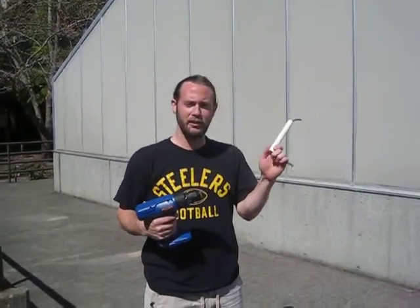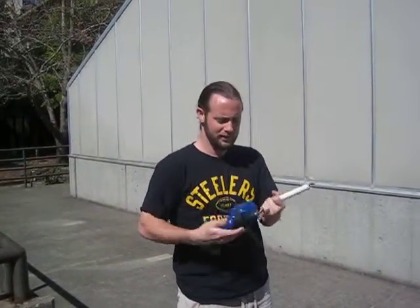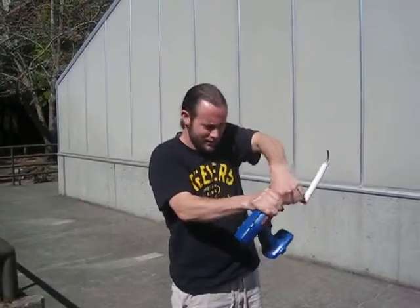You have your hand drill and your hand crank arm. You insert the notched end of the hand crank arm into the jaws of the drill. You tighten down. Make sure it's snug. Tighten again.